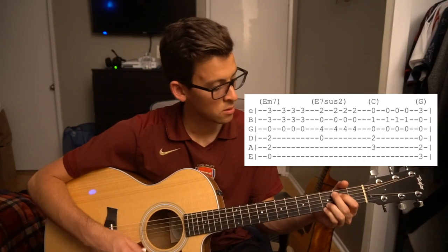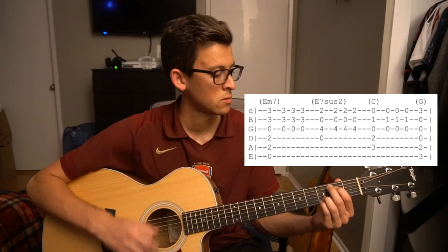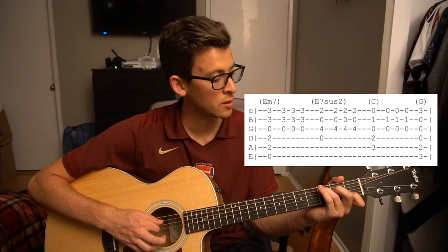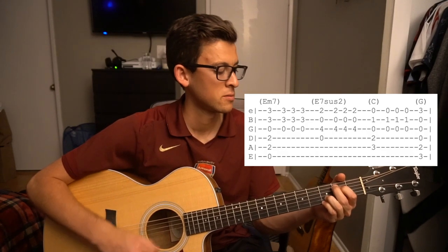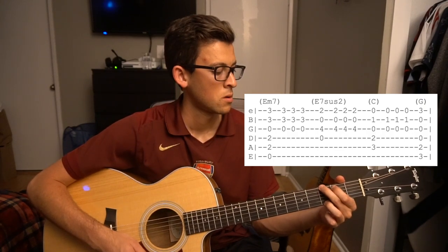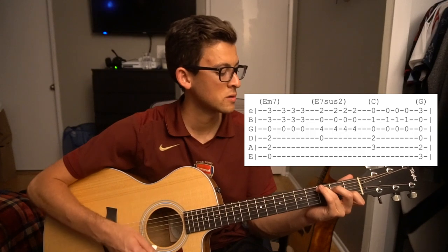Then there is this pre-chorus part. What I'm doing there is playing an E minor 7, and then this is another version of E minor — I forget the exact chord name. So this other E minor chord, going to a C, to a G. When you're actually exiting the pre-chorus and going into the chorus, you leave on the C instead of resolving on that G, so you lead into the chorus with your C chord.